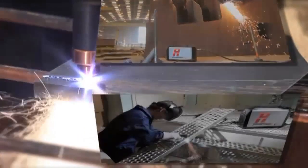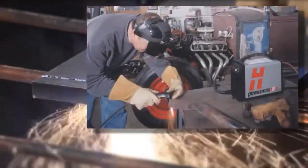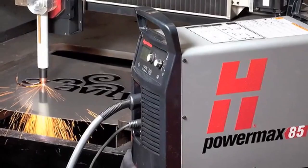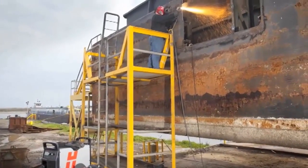Whether your profession involves metal fabrication, maintenance and repair, or you're a weekend warrior working on vehicles around the property, chances are you've had a need to cut and gouge metal. I'm Mike Tracy, and this is Jim Colt. We're Sales Managers here at Hypertherm. In the next several minutes, we plan to spend some time talking about PowerMax systems and how effective they can be at gouging and cutting applications.